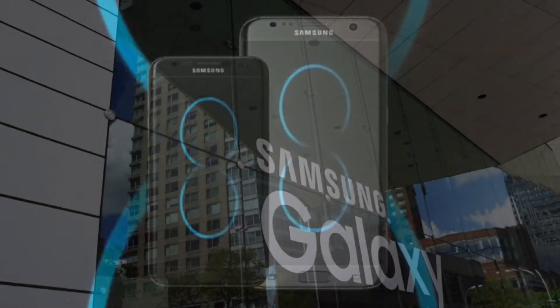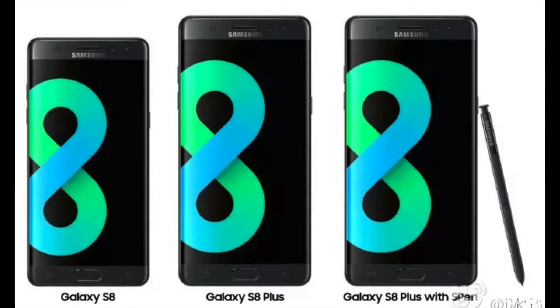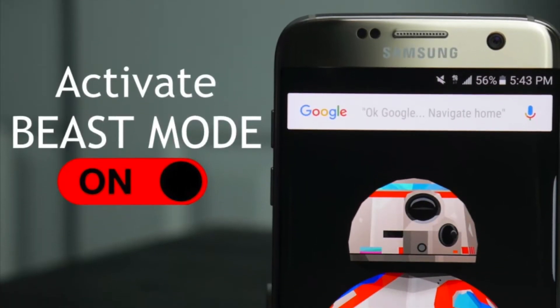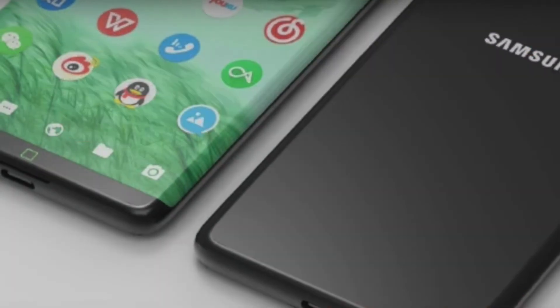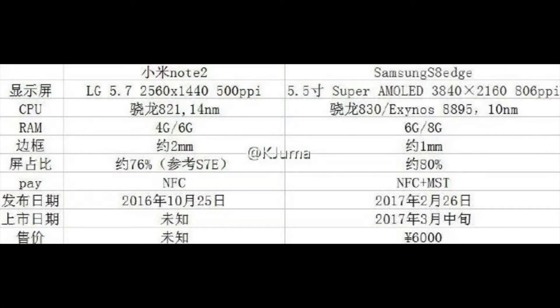Samsung has done it this time — it's called Beast Mode, coming with the S8, S8 Edge, and also the plus model. Beast Mode will give you all the top-notch code quality, specs, graphics, and everything. You're probably wondering how much RAM you need to run it — it will come with six or eight gigabytes of RAM depending on which model you pick out.